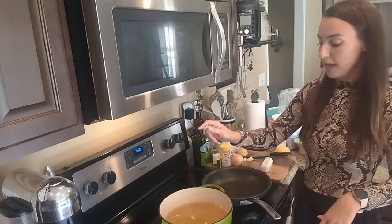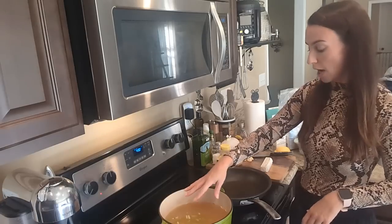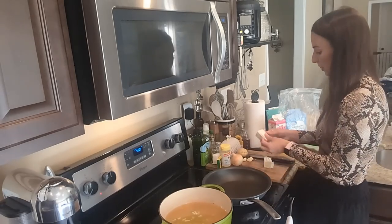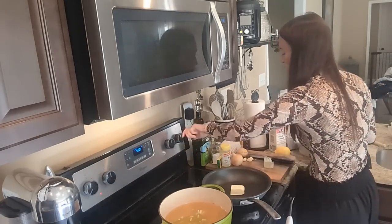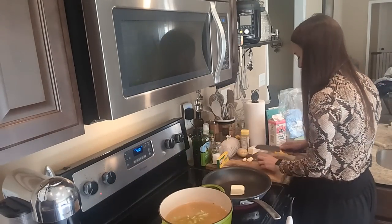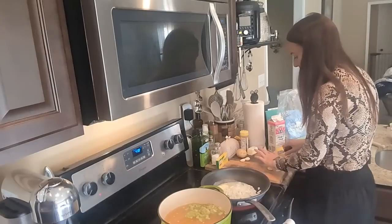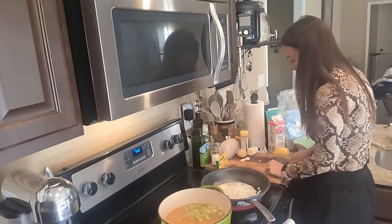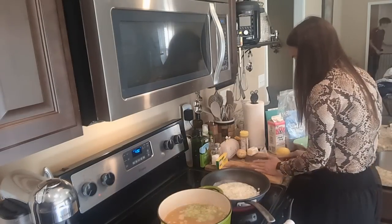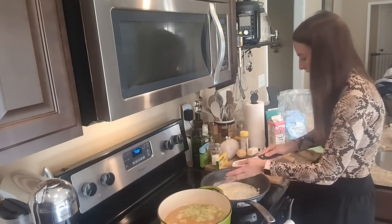Okay, so we have our celery, carrot, and potato coming to a boil in the chicken broth. To my skillet, I'm going to add half a stick — or a quarter cup — of butter to the pan and get that going. While that melts, I'm going to chop up my onion and some garlic. I've added my onion to my butter and it's starting to melt down, and I'm also going to add in three finely chopped cloves of garlic.